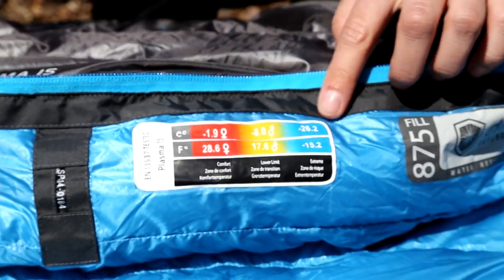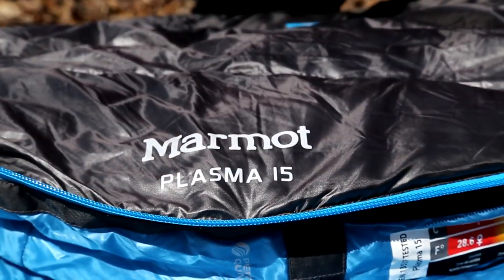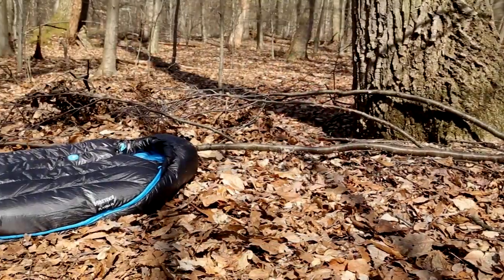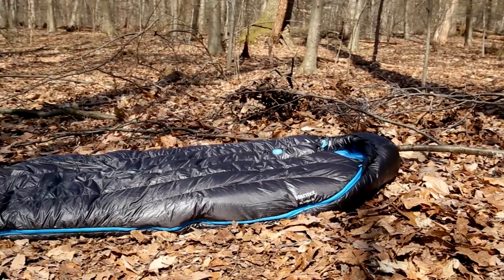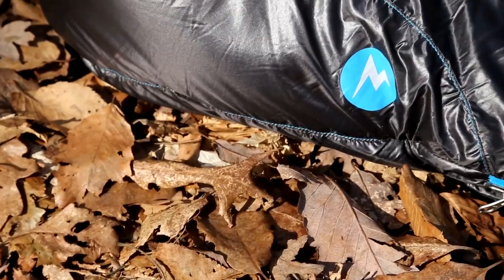Marmot does use an EN, or European Norm, rating for the temperature ratings of their sleeping bags. This basically gives an upper limit, a comfort rating, and a lower limit rating for all of their sleeping bags. So keep that lower limit in mind when taking these into the back country.